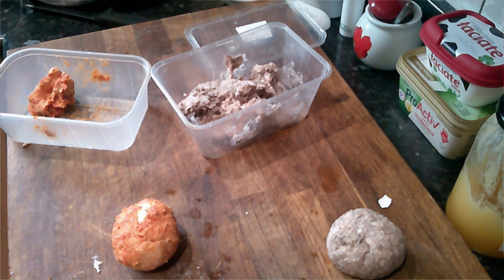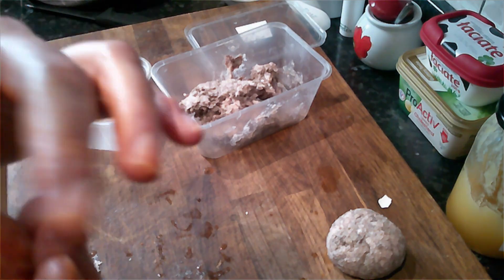If the mix starts to be difficult to handle or starts to stick, just wash your hands again.